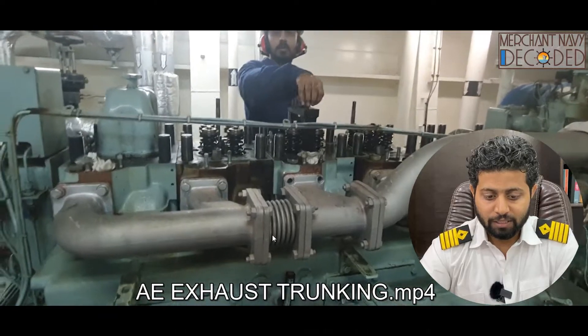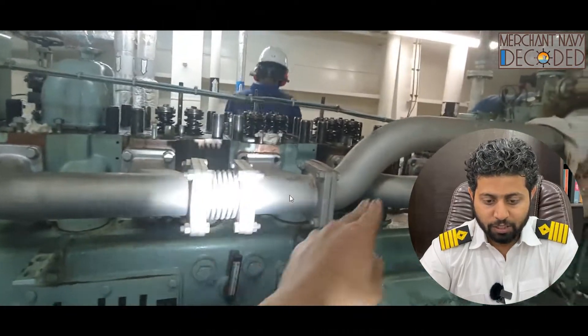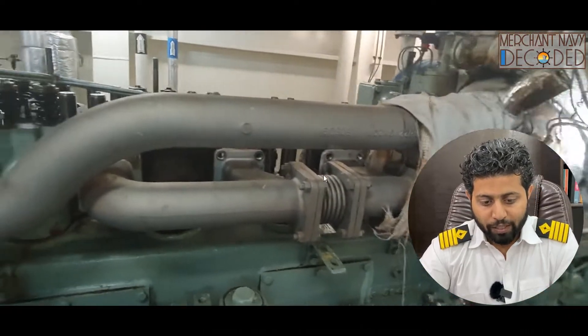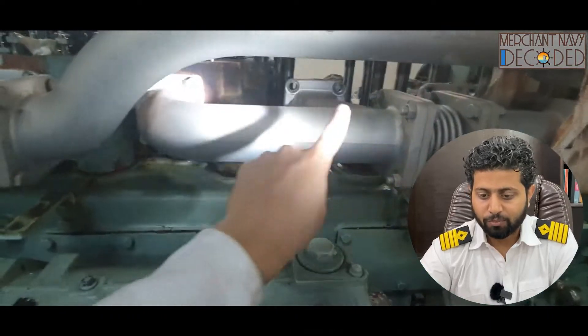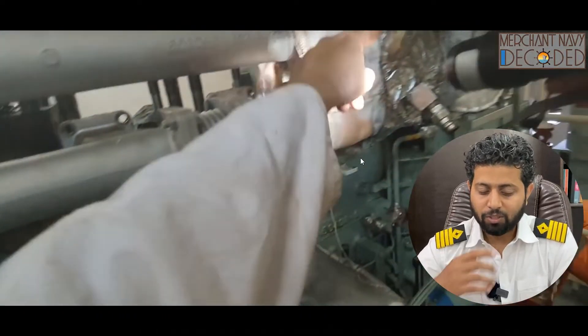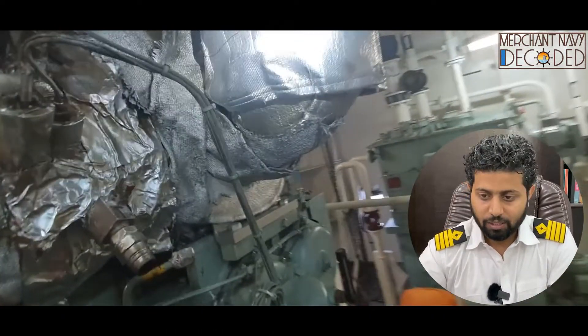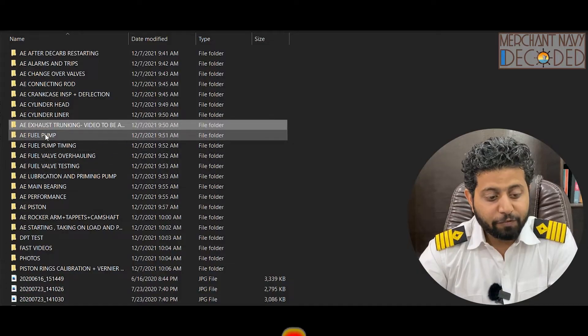I have a small video explaining exhaust trunking. You can see the dampers fitted here. The exhaust is coming from cylinders one through six — this is a pulse type turbocharger, so cylinders one, two, and three are connected on one side, and four, five, six are connected to the turbocharger on the other side. This is not going to a common manifold; it's a pulse type turbocharger.